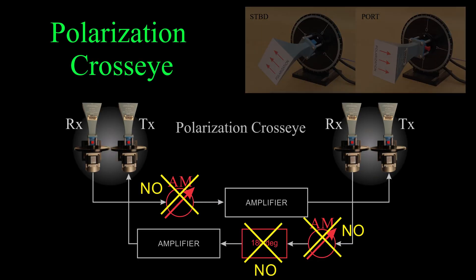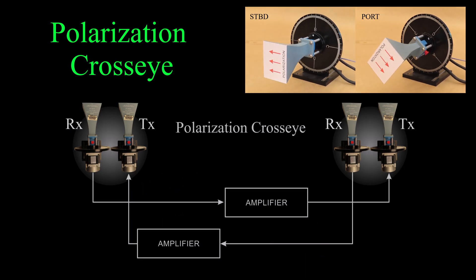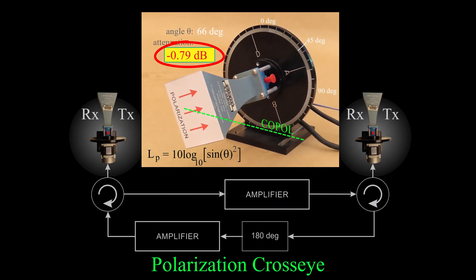This video describes polarization cross-I, which I invented many years ago on my own, and as far as I know no one else has ever thought of it. Polarization cross-I is a special implementation of AM cross-I — it works the same as AM cross-I except the variable attenuator in each channel is replaced by a polarization mismatch.